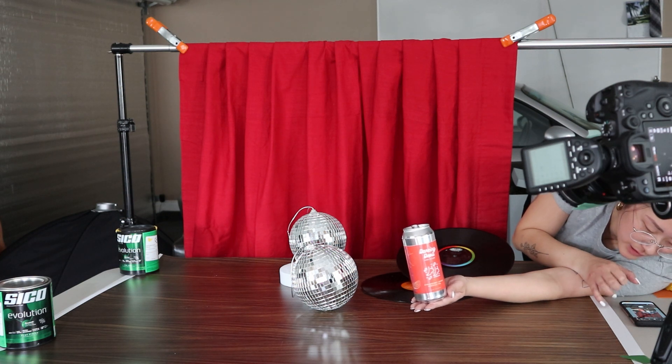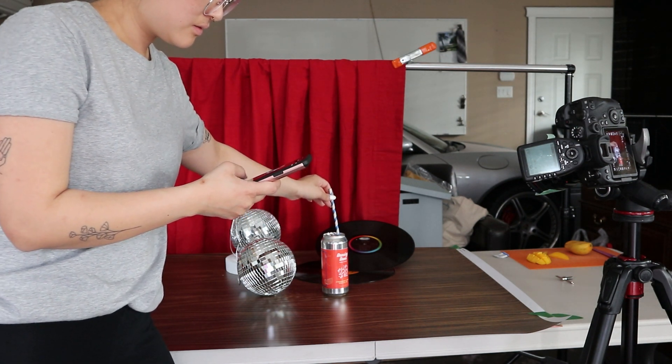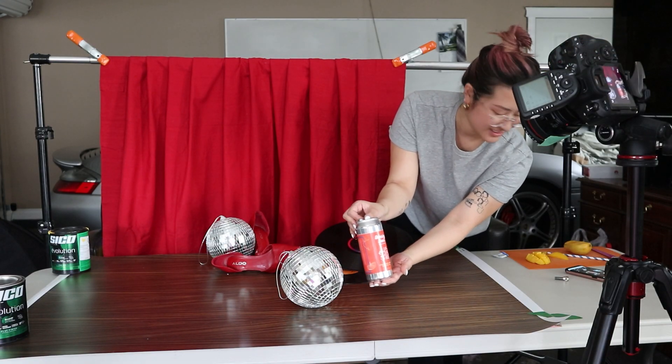It was still just the one light on the right side, high up, pointing down at the scene. I didn't use a reflector for this shot because I wanted more of that darker, moody feel. Max actually has a starburst filter that creates a shiny, star-like effect on whatever reflective surface or product you have in the shot. Honestly, it only worked sometimes — it would catch the light in one shot and then even if I didn't move anything it wouldn't catch in the other. But when it does work, it is perfect. We actually managed to get some of the starburst effect on the disco ball and on the can as well.